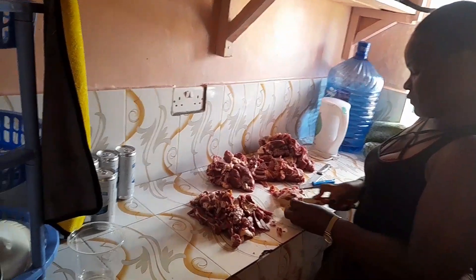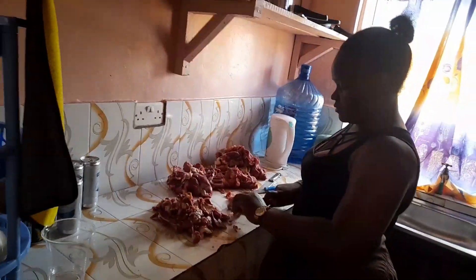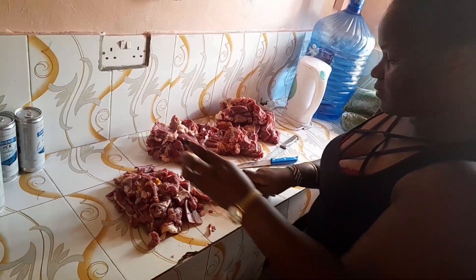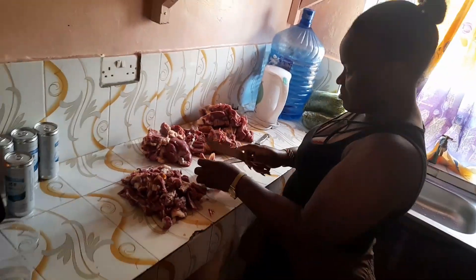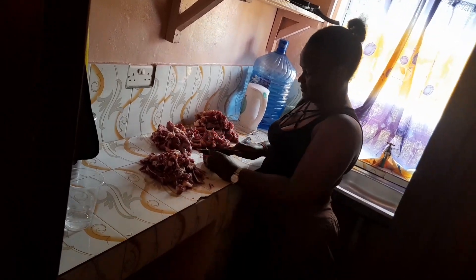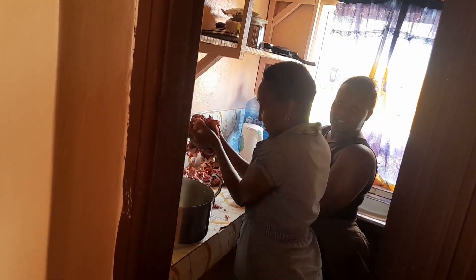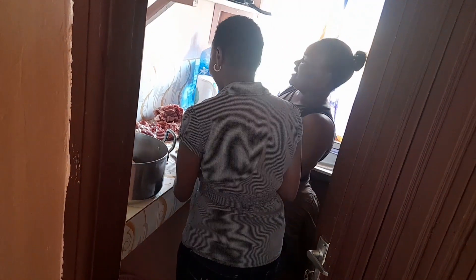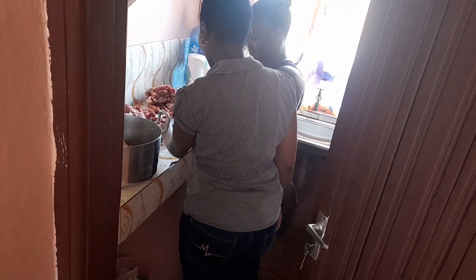After a short while, we arrived home and it was time to cut the meat into pieces. The butcher refused to cut the meat for us — very bad customer service. Because it was very early in the morning and he was the only one, he just took advantage of us. But we had no choice. We made the process fun by dancing and listening to good music as we cut the meat into smaller pieces.